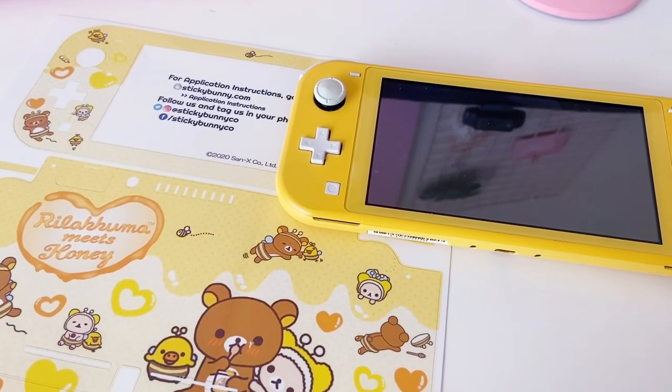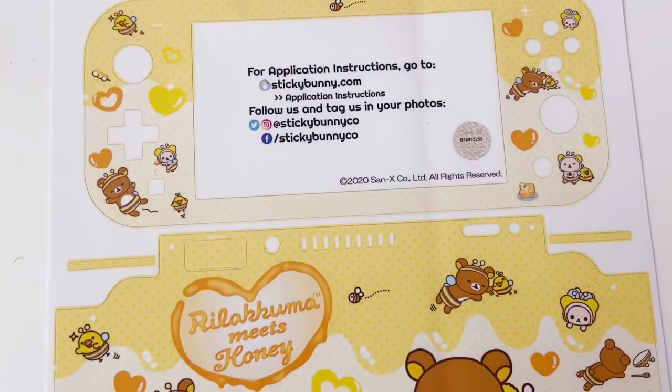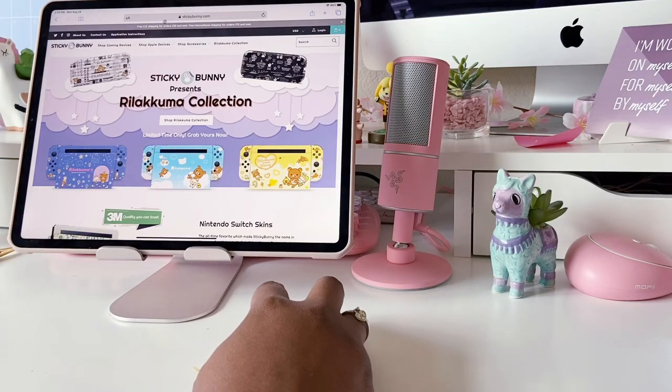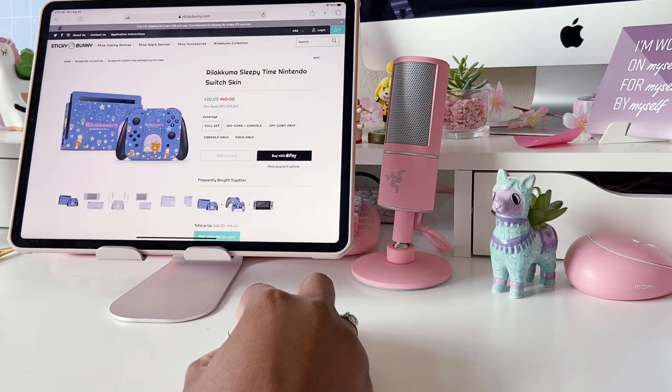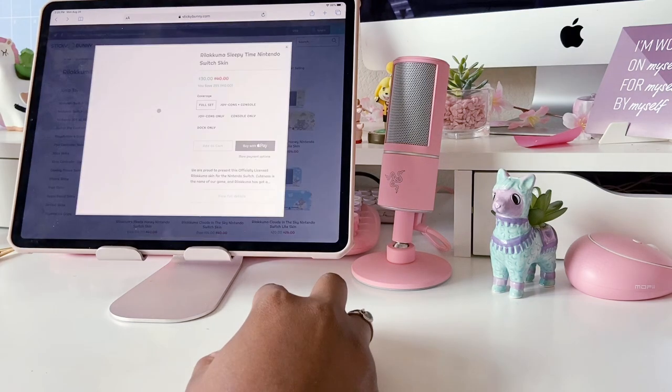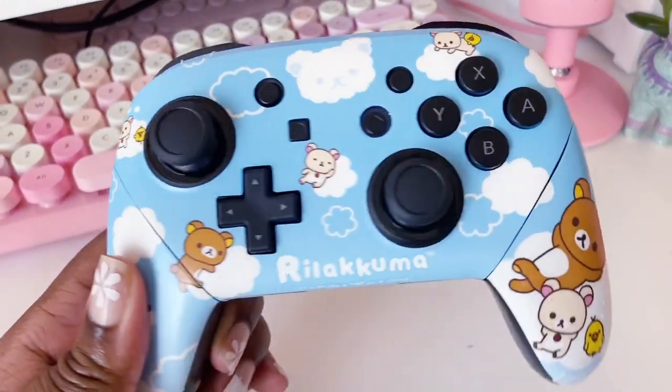Hi friends, it's a geeky chick here. Today I will be customizing the yellow Nintendo Switch Lite with the Sticky Bunny Co skin. I want to say thank you to Sticky Bunny for sending me this skin and a pro controller skin to show their new limited run Real Akuma designs. There will be a link in the description for more information.